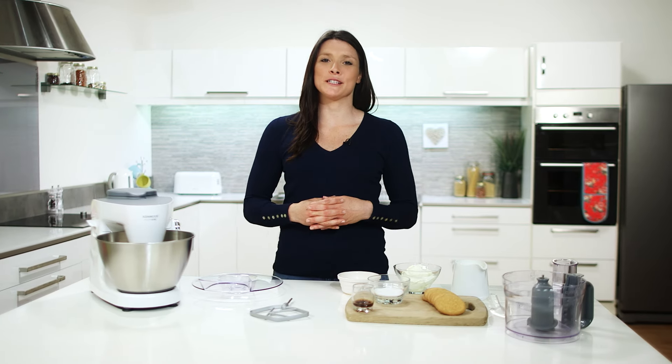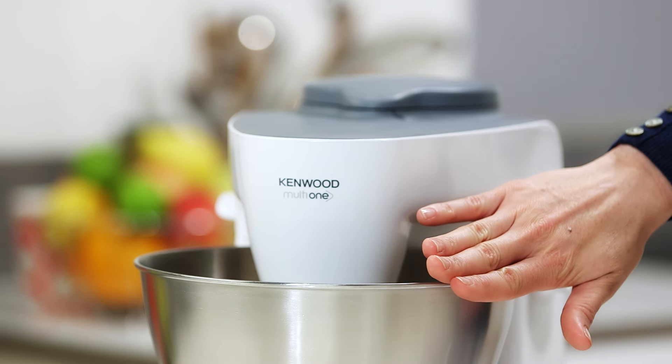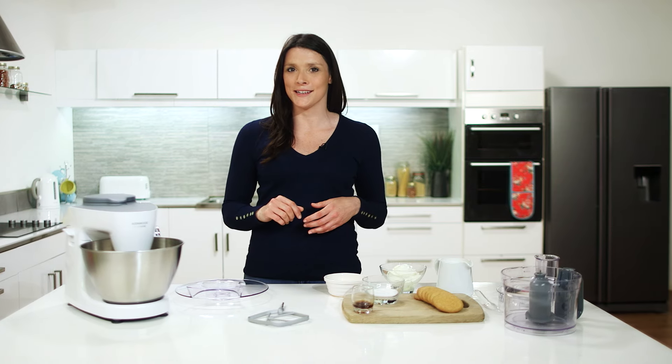To demonstrate how great the Malty One is to use, we will prepare a no-bake cheesecake using both the prep zone and the mix zone. So let's get started.